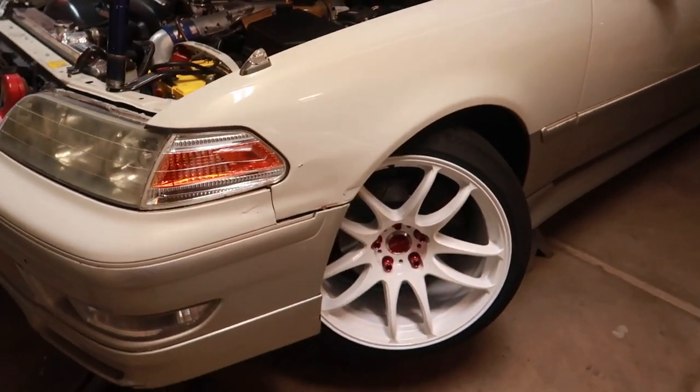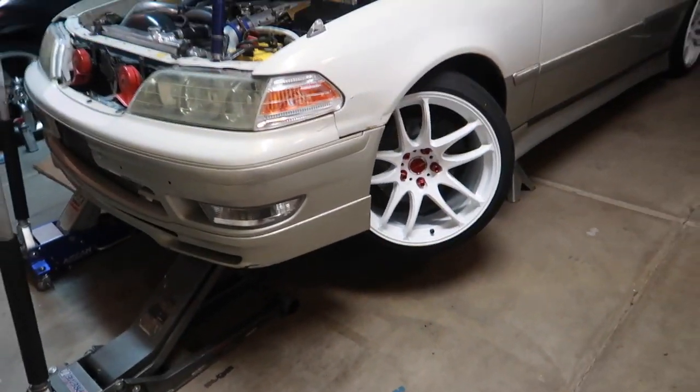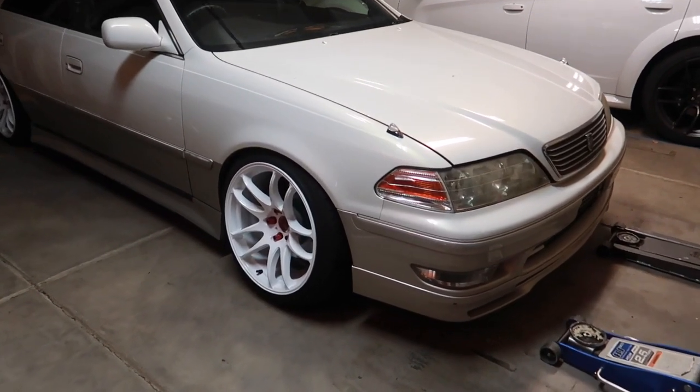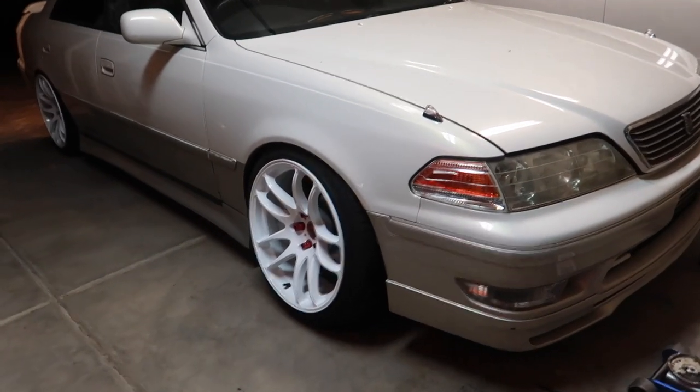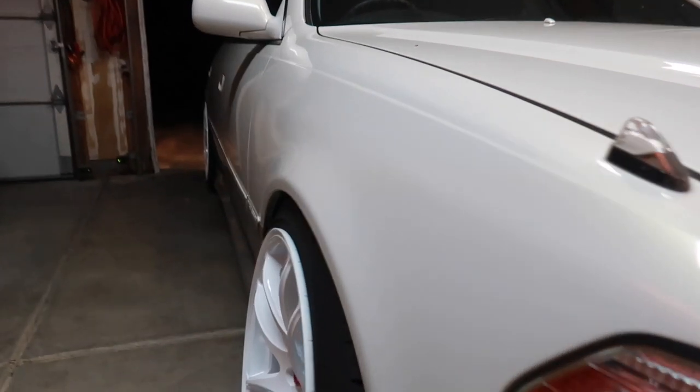Coming to the passenger side, nothing rubs, which I love. Toe is definitely off, but I'm running IS outers and GS inner tie rods so we have plenty of thread for adjustability. Getting the Mark 2 on the ground — that side came out amazing. The driver's side guard is near perfect, and whatever degree of negative camber this is, it's literally perfect — it almost follows the body line. Some people say go lower, but I'd rather not risk clearance rubbing issues at full lock.